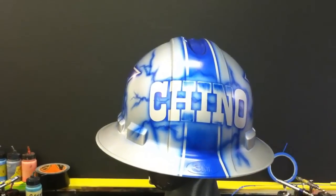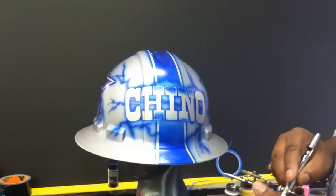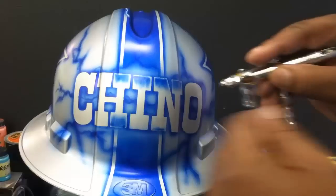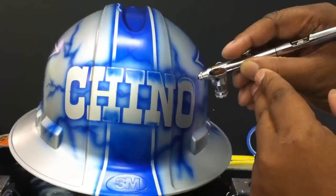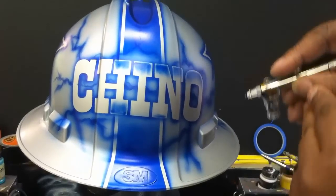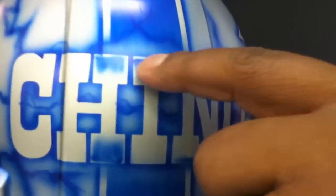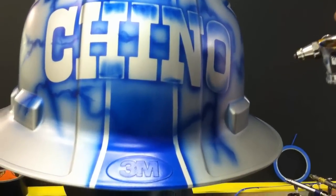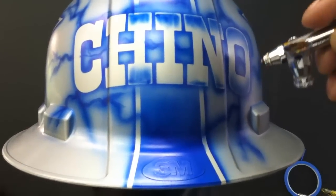We just got a call from the customer Chino. He says go ahead and get it done, so we're going to get his hard hat done today and in the mail tomorrow. Let me show you how I'm actually handling these letters. I clean off my needle and I'm simply adding a thin line, and then I'm going to build off that line with a little shadow to give the letter something more to look at. I'll come back with white and trim the upper parts of these letters and put a little highlight on them like the lightning is either hitting the letters or just reflecting on them.